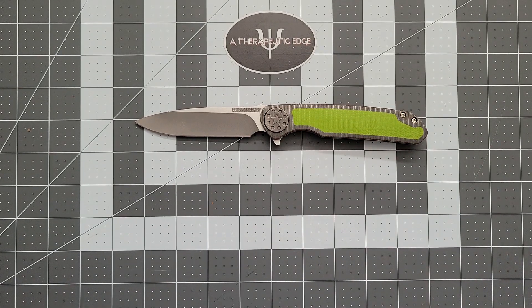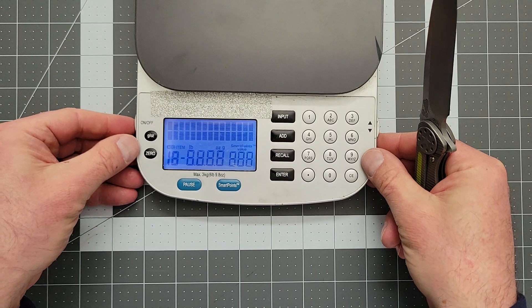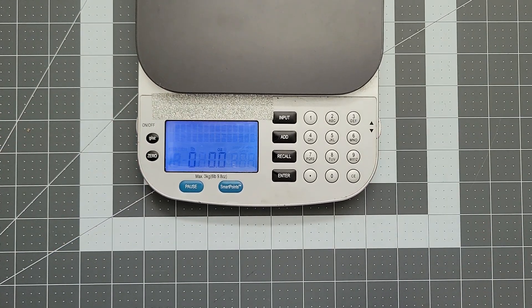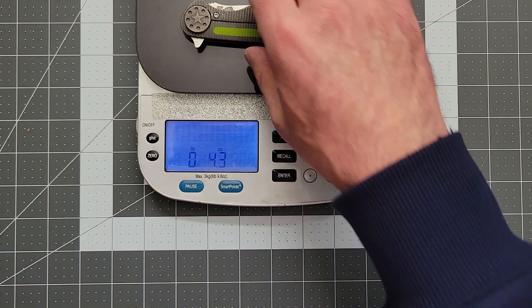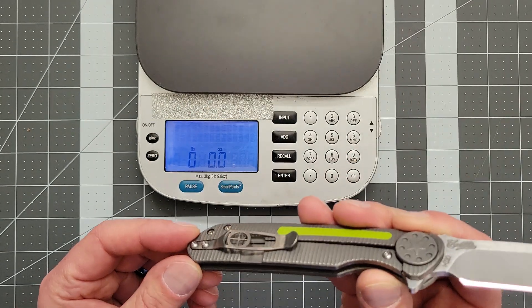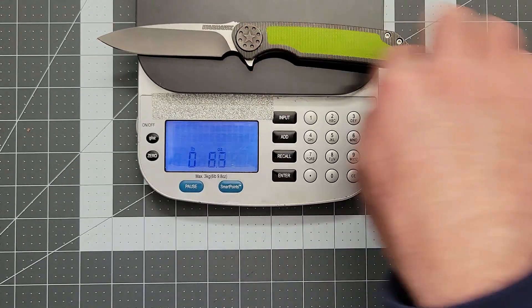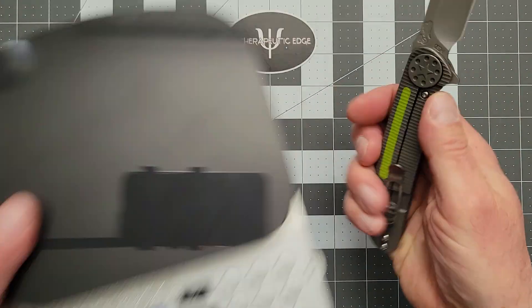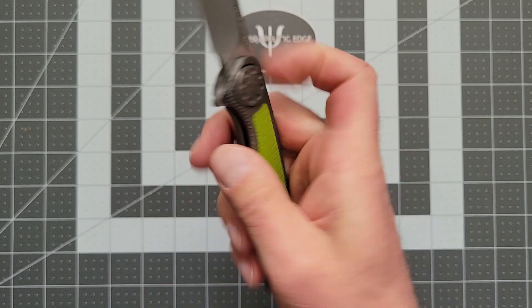Let's weigh it, because that's something we do here on the channel. We come in at 4.3 ounces for a 4-inch blade — not bad at all. Looking at the inside of the scales, there is no milling on the inside. They could have saved a little weight, but it's so balanced there's just no reason to do that.